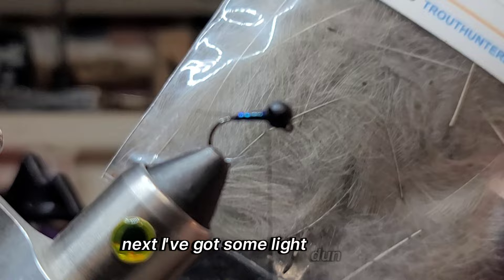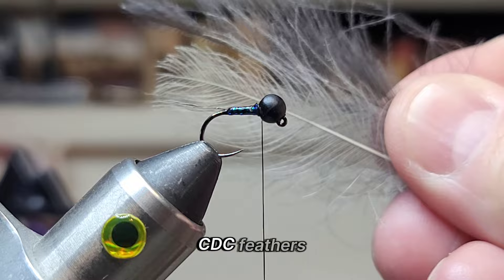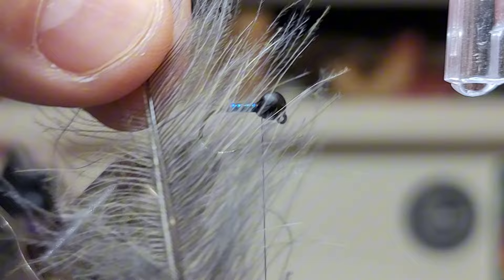Next I've got some light dun CDC and black CDC — there's the two CDC feathers. So I just put the two CDC feathers together on top of each other, just line up the stems, bring the fibers down, and use the CDC clip.